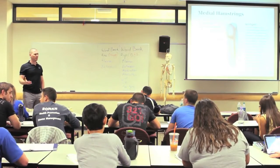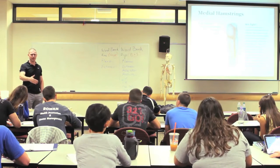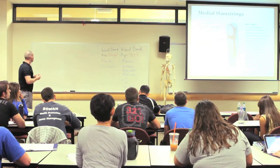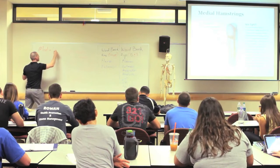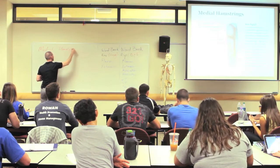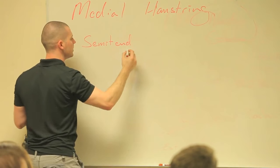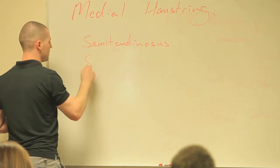You have more than one hamstring. Your hamstring is not a single muscle — it's hamstrings, as in there are several muscles. We can split them into medial and lateral. Your medial hamstring is your semitendinosus and semimembranosus.